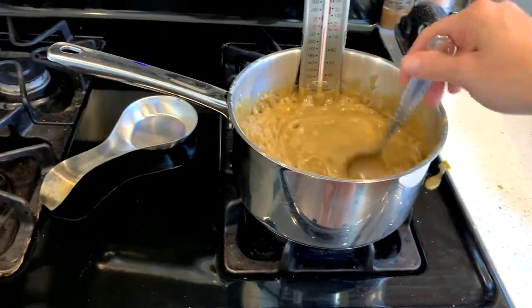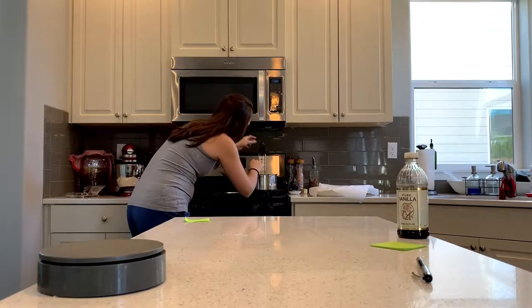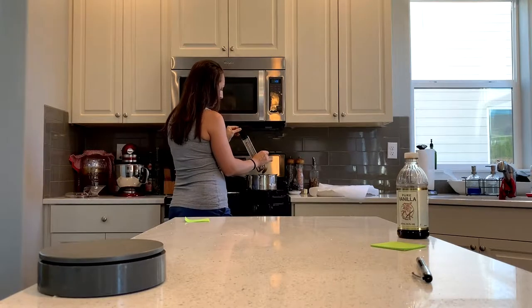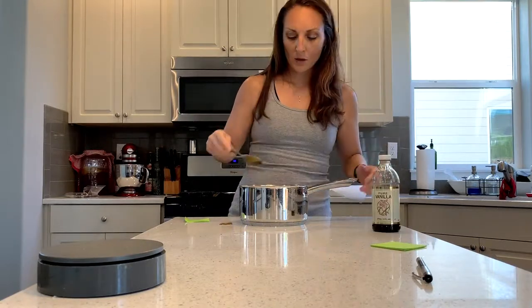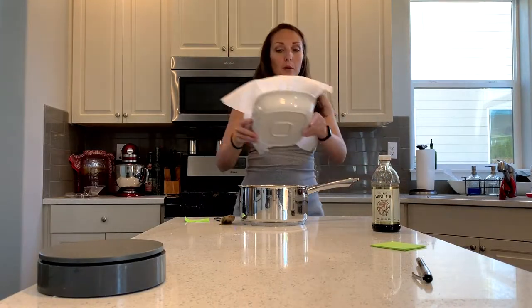So we've got about three more degrees. I'm still constantly stirring. I'm almost at that 238 number. I'm going to just shut off the heat, take this candy thermometer out, and I'm going to add about two teaspoons of vanilla, which I'll stir in. And then I'm going to put it in my dish with parchment paper.